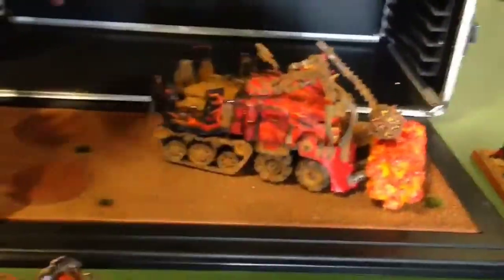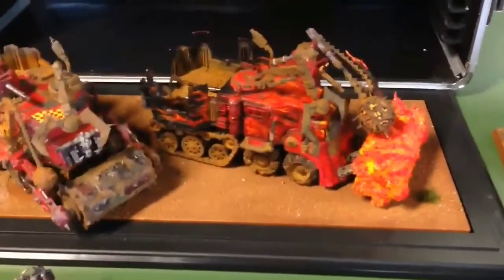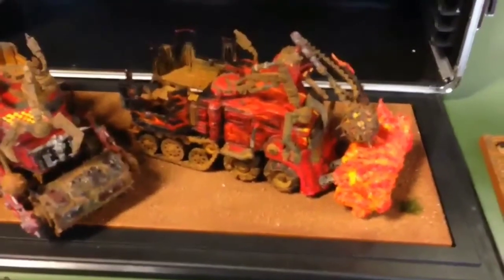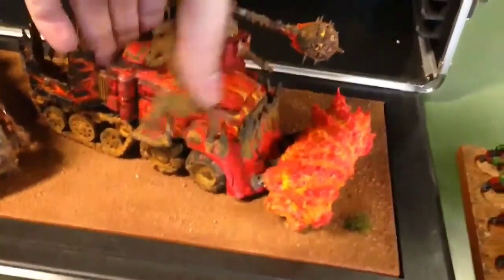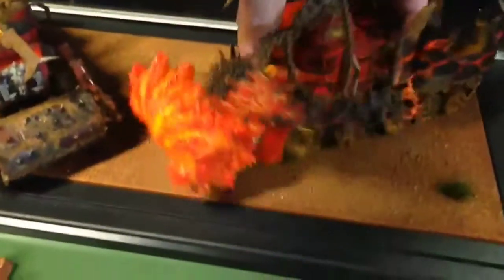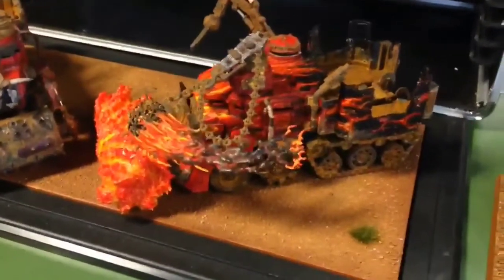Now with the bottom display board I just have the diorama tray and it's based. The based diorama tray works fine for vehicles because with the treads and stuff like that they grip down pretty well and don't slide around. I definitely don't put vehicles in a diorama tray when it's not based because they'll slide around and could scratch your front acrylic door.